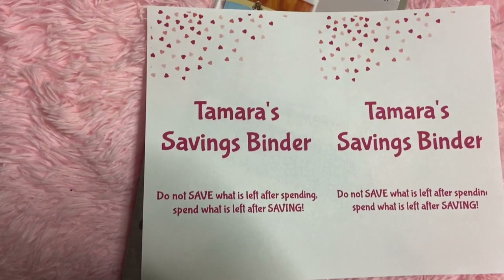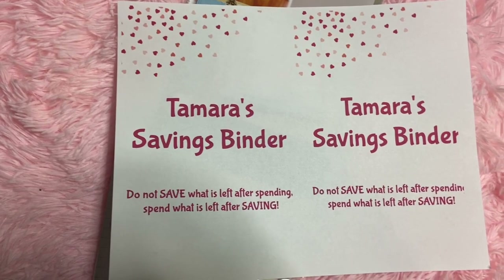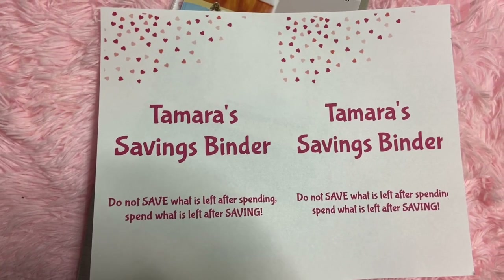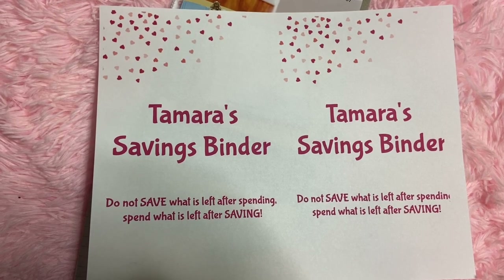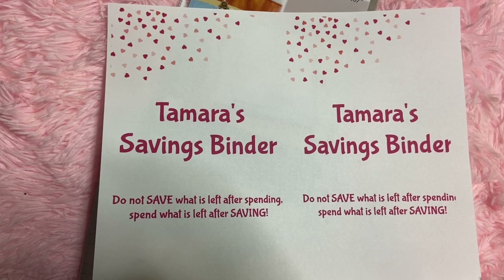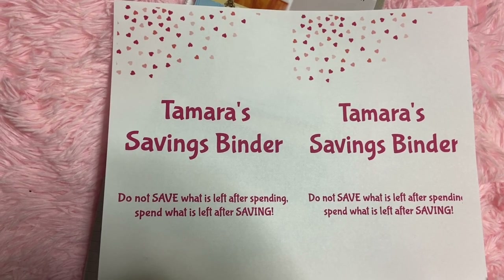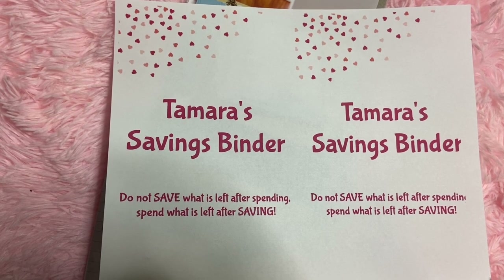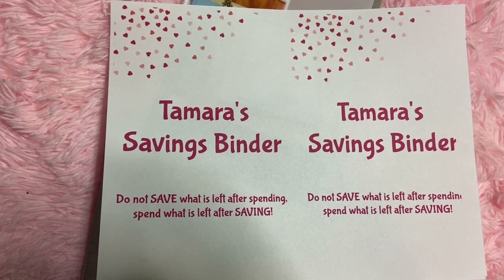I gave those labels a few minutes to dry and clear up. I went ahead and made a cover sheet for my binder — I went on Avery again and found a template that was close to the size of the binder, and created the 'Tamra Savings Binder' tag. Then I put a little quote at the bottom: 'Do not save what is left after spending; spend what is left after saving.'